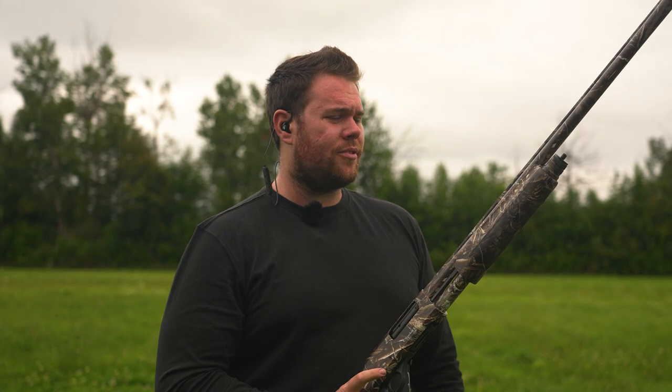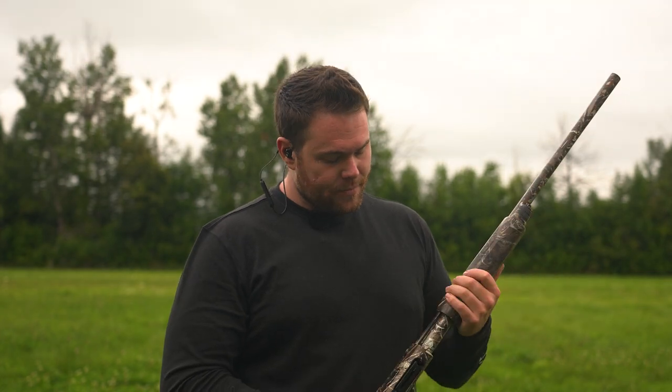Not bad. I really thought that butt pad was going to be a lot harsher than that — it's not too bad. A little push to the shoulder, but cycled all around flawlessly. The texturing feels really nice in the hands. Trigger, very soft. Alright, let's go put some on clays.